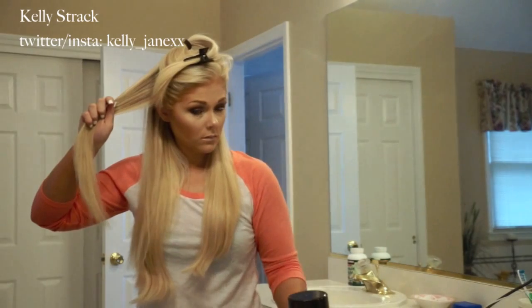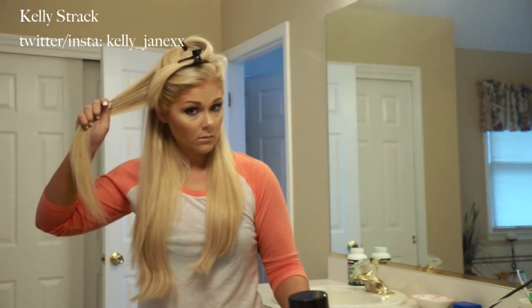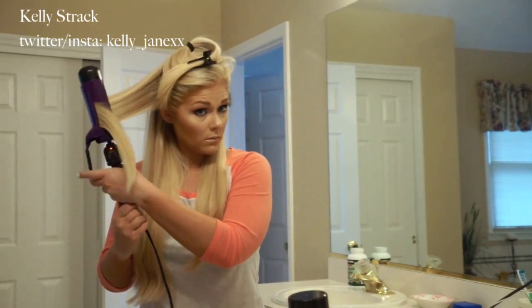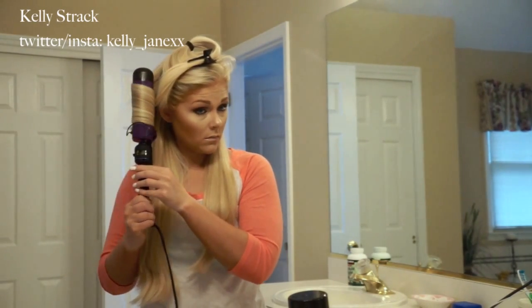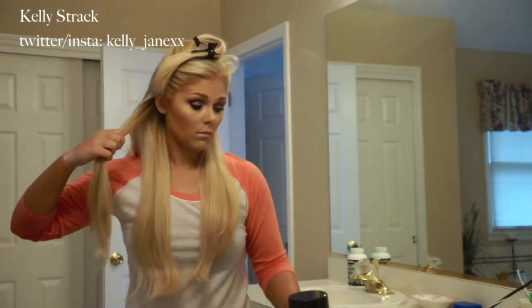Now I'm going to take about a 1 inch portion of my hair and curl it towards my face. Normally I would be curling my hair away from my face, but for this look I'm going to be curling it towards my face, moving the barrel inwards rather than away. That's the key part to this tutorial and getting it to look like a blowout.